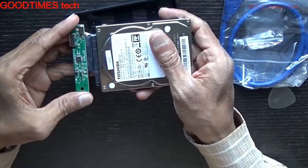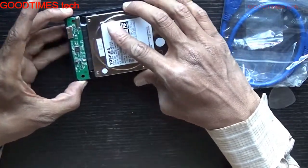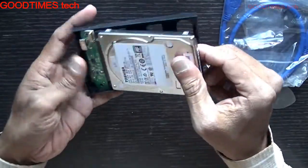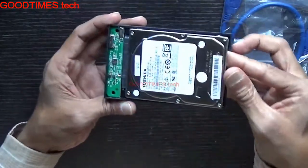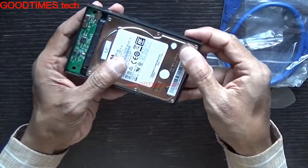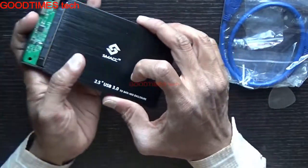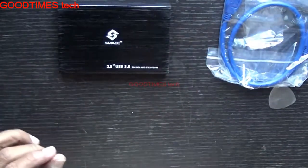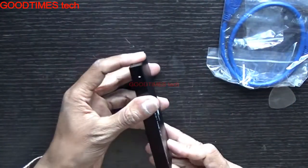Here you can see — insert it in this way. Set it back in the way I'm showing. Inserting the hard drive.